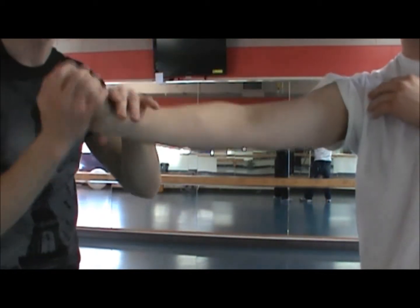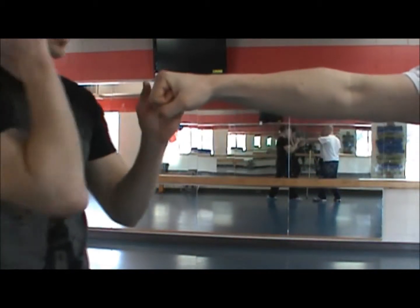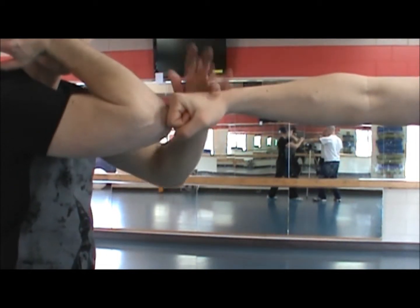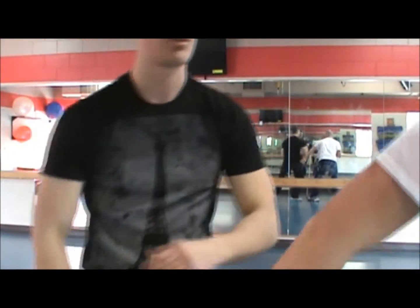Let's get a closer look at the stop hit with the elbow. My hand is always here to make sure his punch reaches my elbow. Sometimes you'll miss, but if your hand is there, you can still trap and do a bunch of different things.